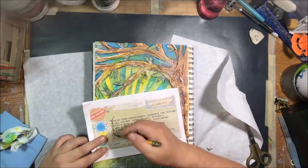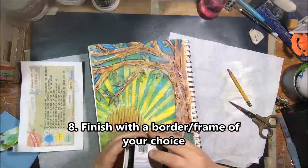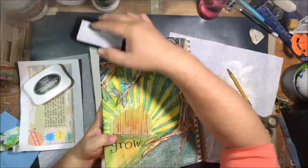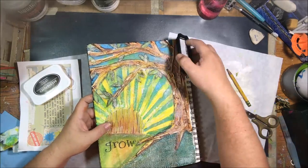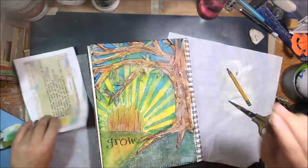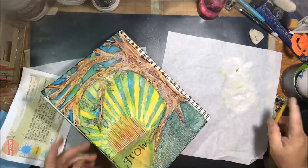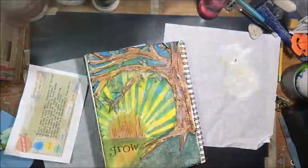Step eight was to finish with a border or frame. I didn't want anything too crazy, so I took my black ink pad and went around the edges to frame it. It helped bring everything in and pull everything together. That is my page for the month for Mission Inspiration — I hope you enjoyed it. Thanks, bye!